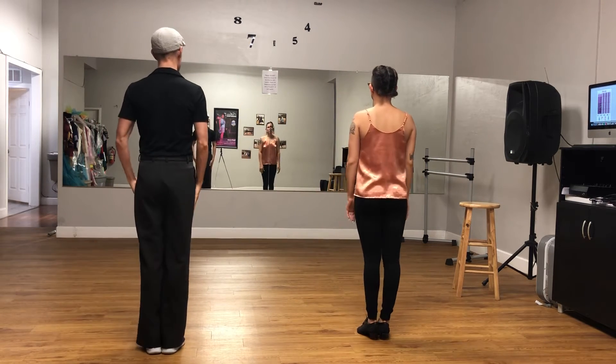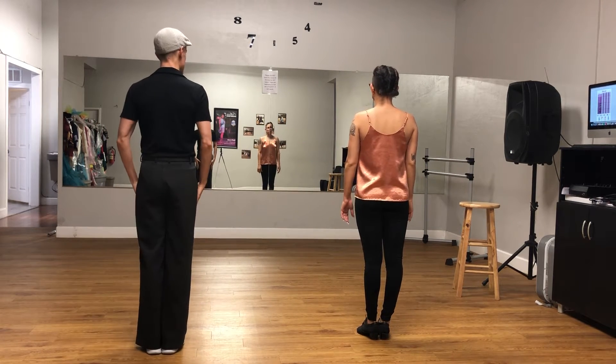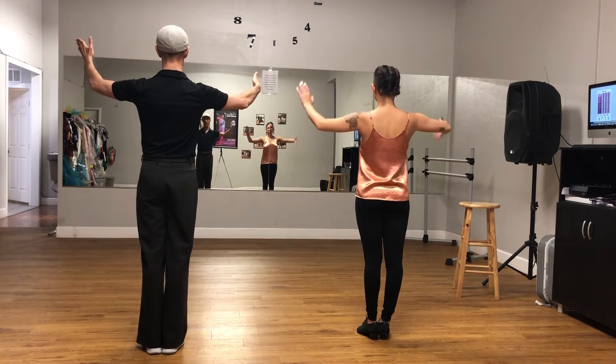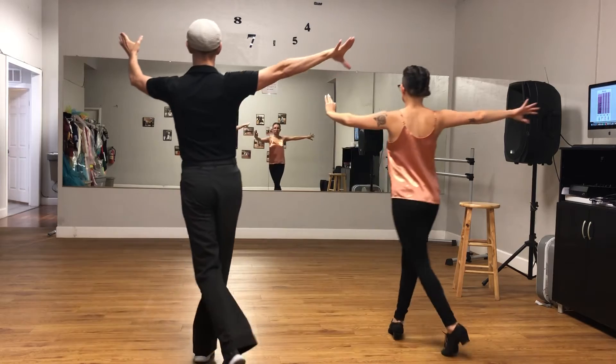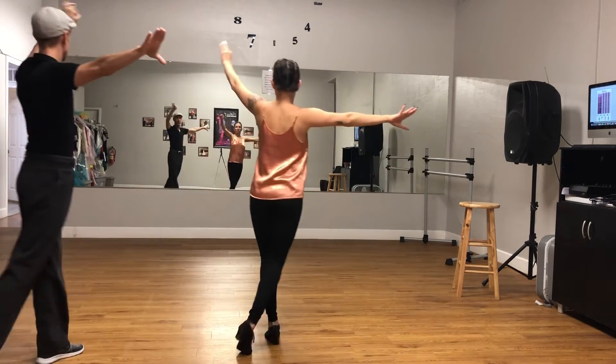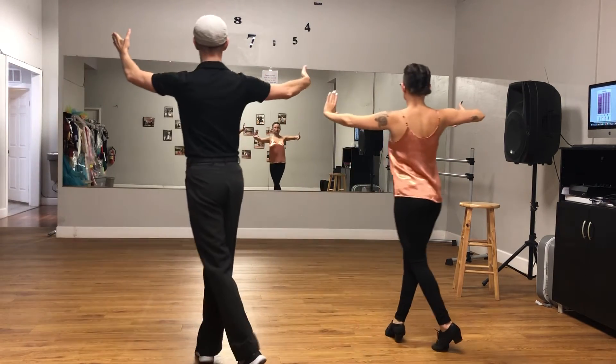We have one more pattern for today. It's going to be a fifth position break. We're going to go one, two, three, one, two, three, one, two, three. We're going to go side, rock, step, side, open, up, side, turn, around, rock, step.